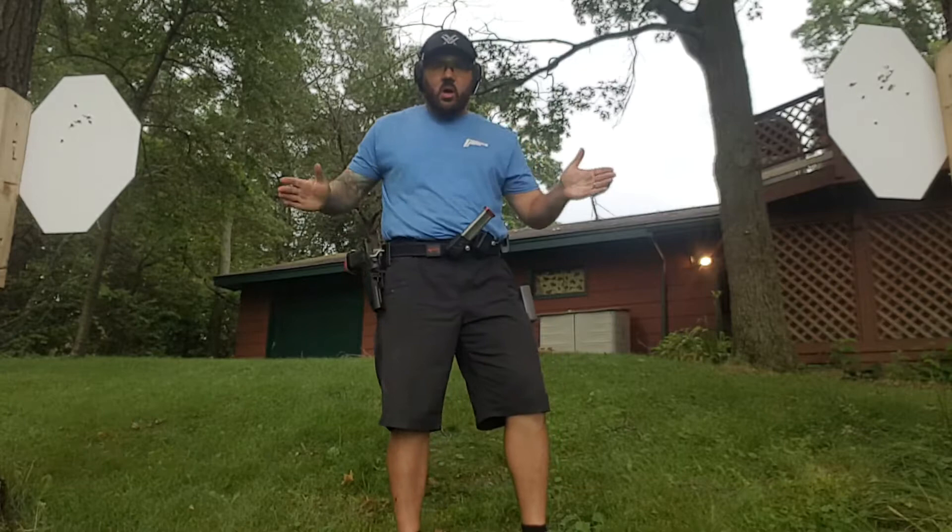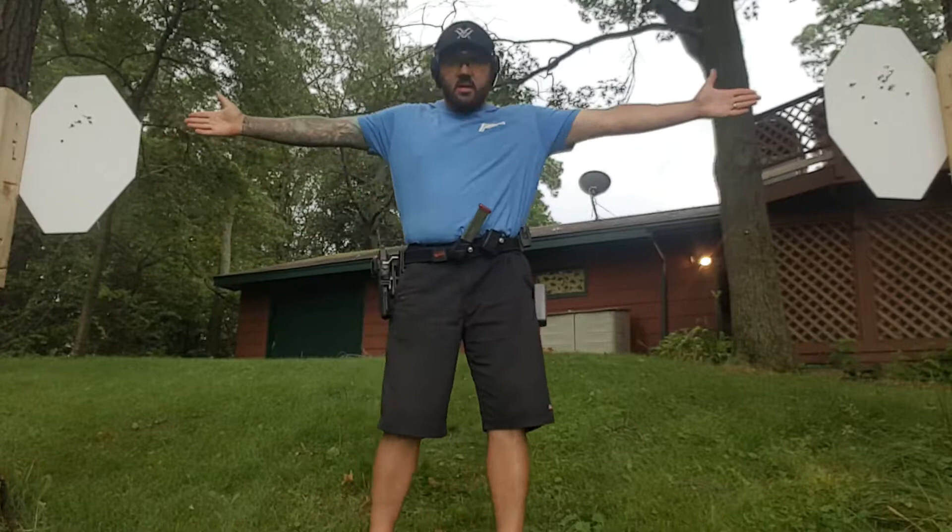Hey guys, today we're going to work a little bit on transitions — hard swings from target to target and how to hit your spot.